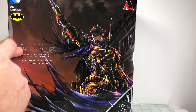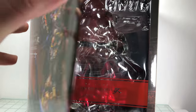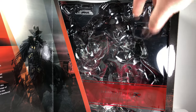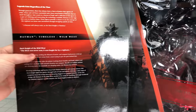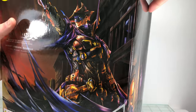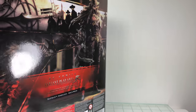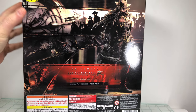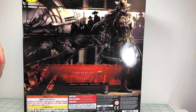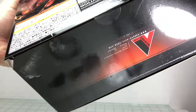You get the Square Enix logo up top and the DC Comics Batman logo. It is a window box, so you get to see where the figure is on one side, and on the other side you get a nice little write-up. It does have a nice wraparound art piece. Then on the back, some pictures of the figure, and underneath you have the machine stamp for authenticity's sake.